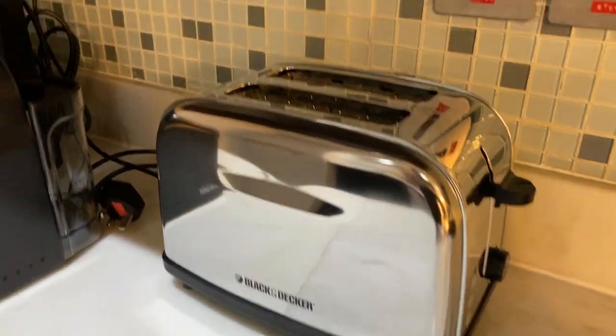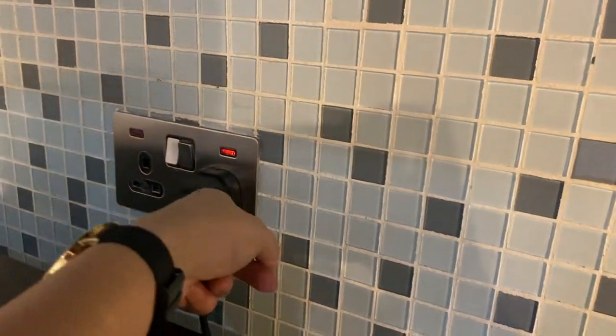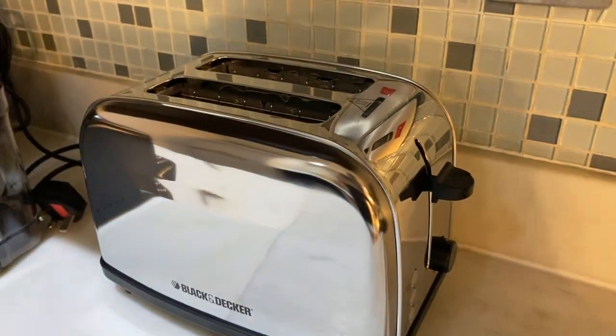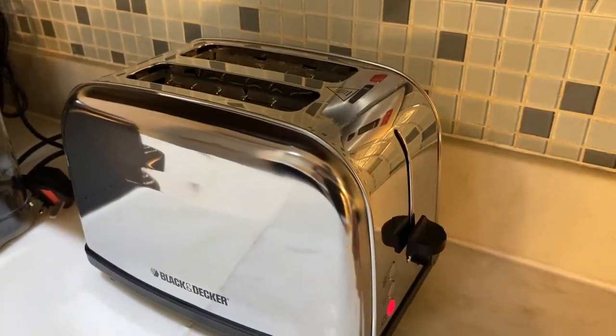To operate the Black & Decker toaster, make sure that it's plugged in and turned on. Place the bread inside, then push this lever right here to turn on.